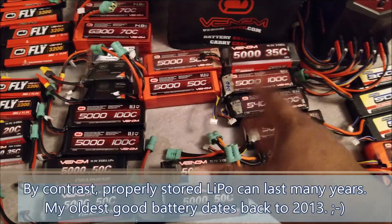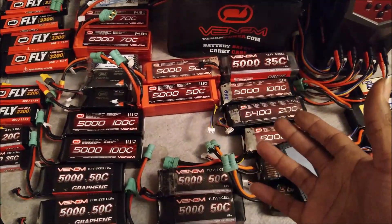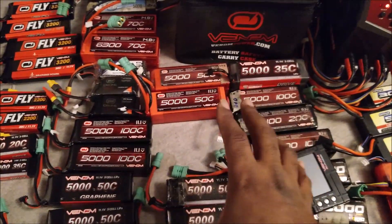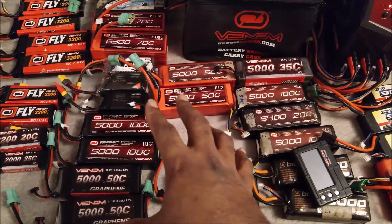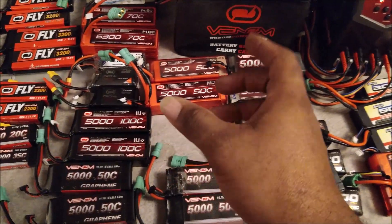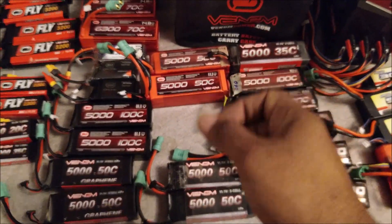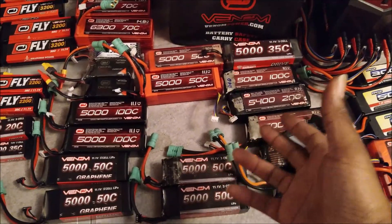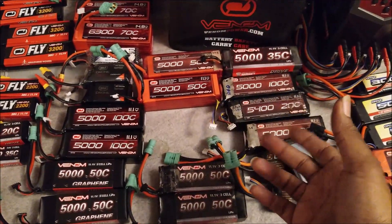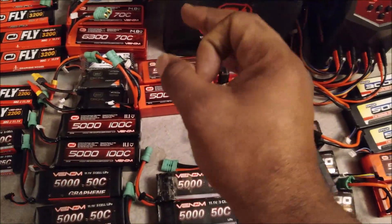Over time that will cause the cells to go bad. Sometimes LiPos just go bad — that's the nature of the beast — and that's part of why my sponsor Venom offers a lifetime warranty. If any of your Venom cells go bad within a year, you can call them up and they will replace the battery free of charge. If they go bad after one year, they will give you a 30% credit towards a replacement battery — that's more than you get out of most companies.